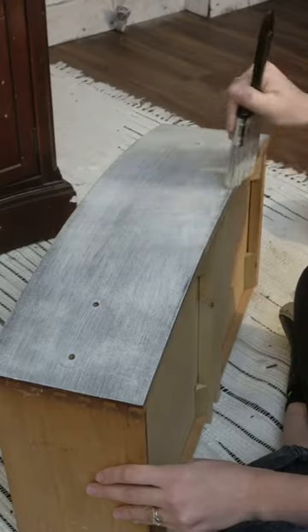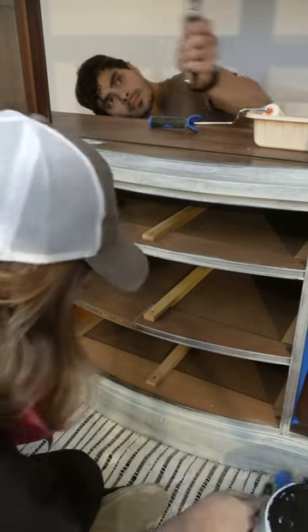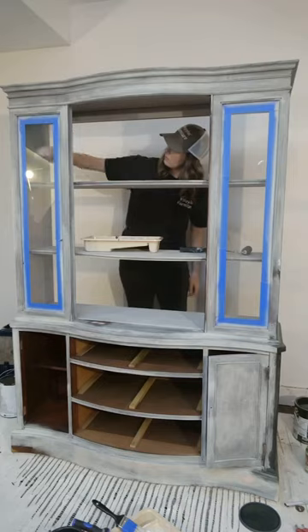Then it was time for priming and painting, and this step went a lot quicker than it usually does with the help from my trusty employee. He's new, but I think I'll keep him around.